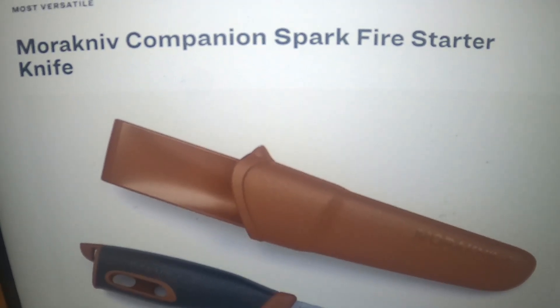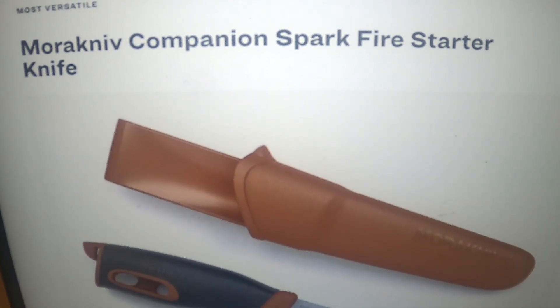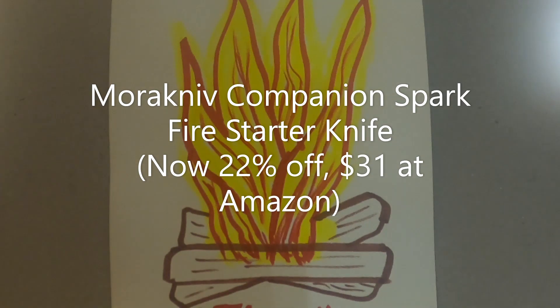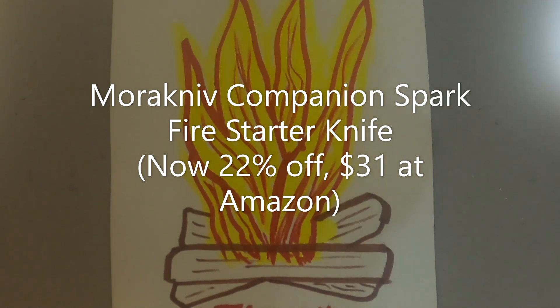Mora Knife — M-O-R-A-K-N-I-V — Companion Spark Fire Starter Knife. From a Swedish brand that's been making knives for well over a century, this one features a 3.9-inch hardened Sandvik 12C27 stainless steel blade, ideal for carving, food prep, and cutting tinder. The magnesium alloy fire starter integrated into the ergonomic handle pops out to generate a 5,400-degree spark, works when wet, and is good for around 3,000 strikes.